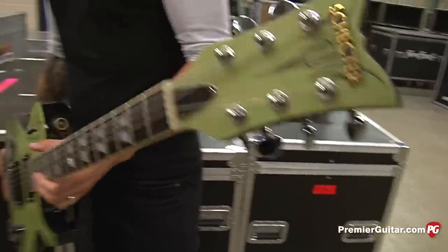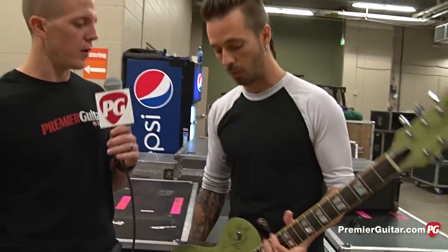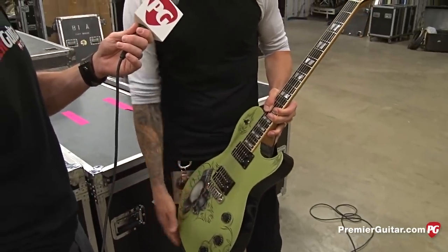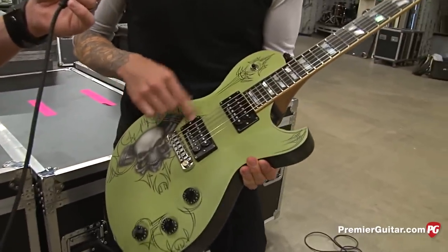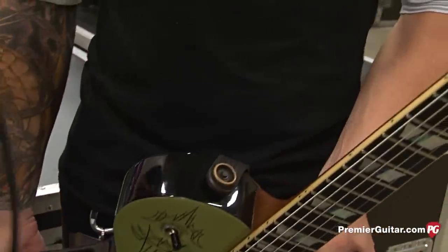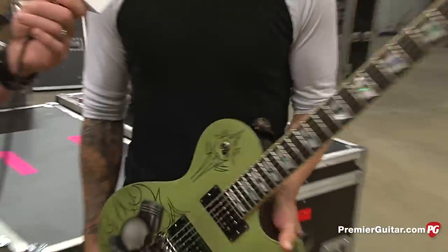Is there anything you changed or asked Schecter to specifically adapt? Not a lot — mainly we switched to this wraparound bridge. The pickups are a JB in the bridge and a 59 in the neck. Do you play in any specific pickup selection more than the other — mainly bridge or neck? Usually I'm on the bridge, unless there are a few songs where I'll switch to the middle position, but mostly on the bridge.